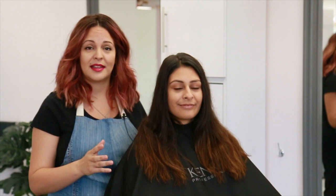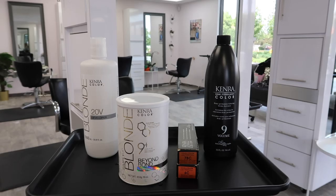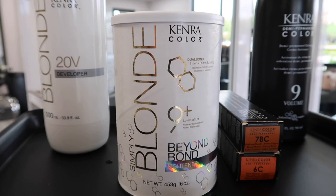This is my model Jess and she's mostly virgin with some previous highlights and she's ready to transition her hair color into a fall shade. So we're going to go in with some highlights just to brighten her up with Kenra Professional Simply Blonde Beyond Bond Lightener and then finish her off with one of my favorite fall tone glazes.